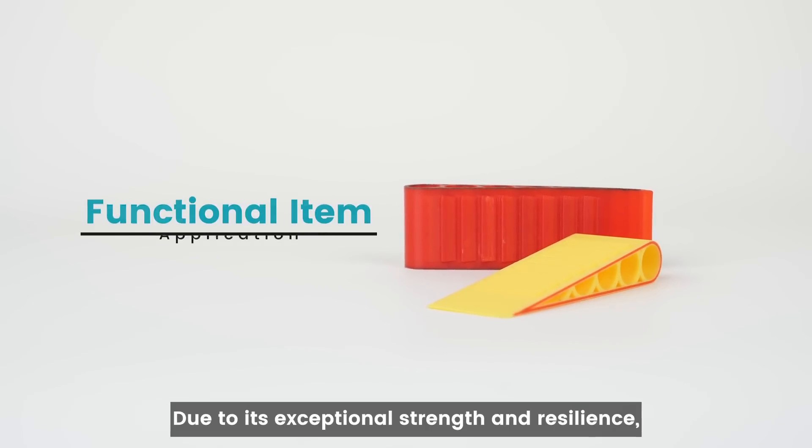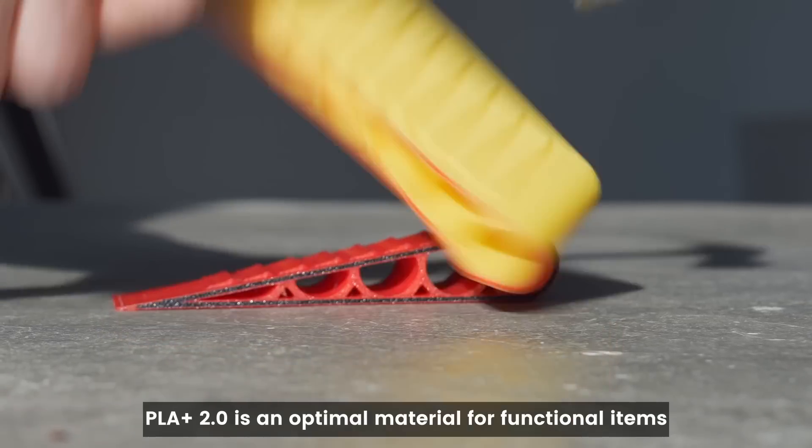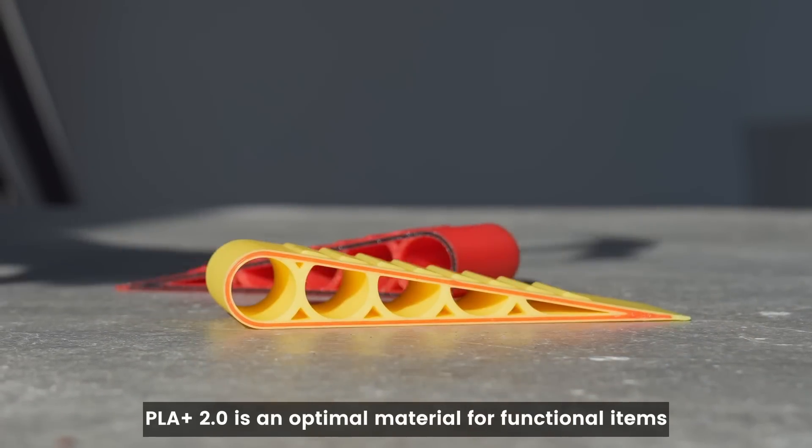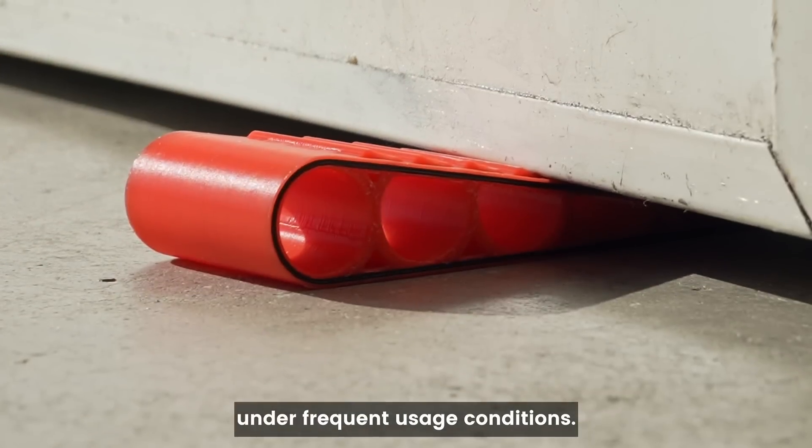Functional Items. Due to its exceptional strength and resilience, PLA Plus 2.0 is an optimal material for functional items such as door stoppers, ensuring reliable performance under frequent usage conditions.